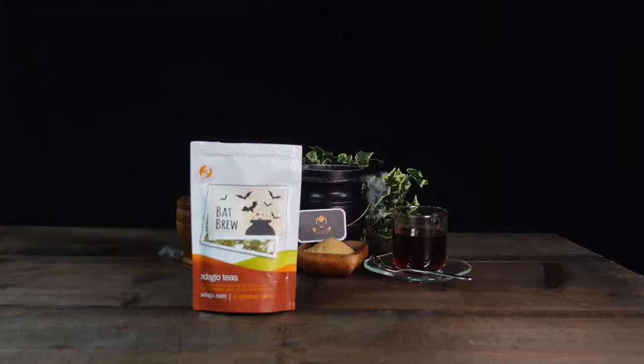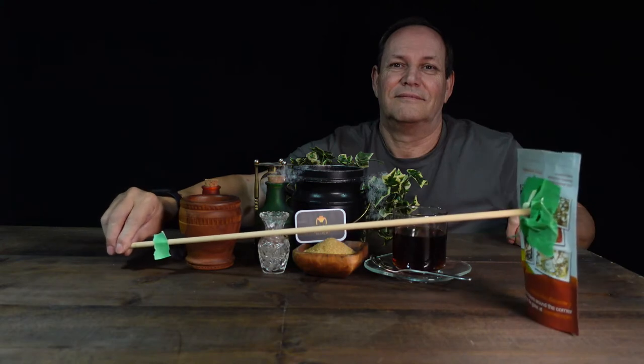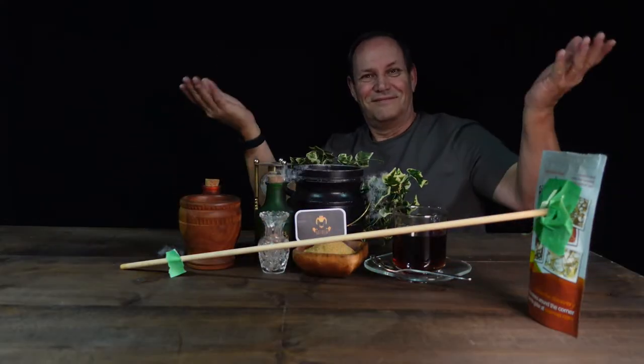The next shot — standing up the bag — was simply done by the man behind the mystery curtain. I'm under the table using a stick to raise and lower the bag. The little piece of tape down by my hand lets me know when the bag is standing up perfectly straight, because I'm hidden underneath the table.